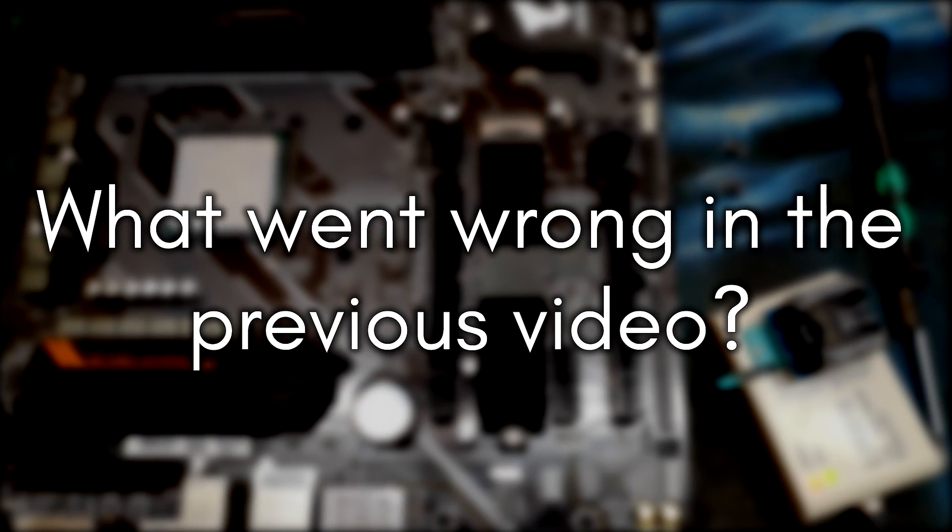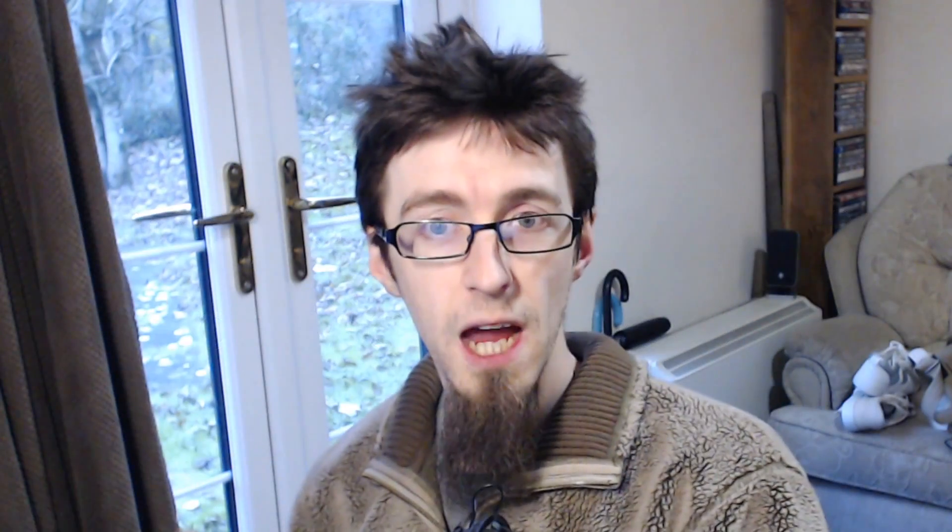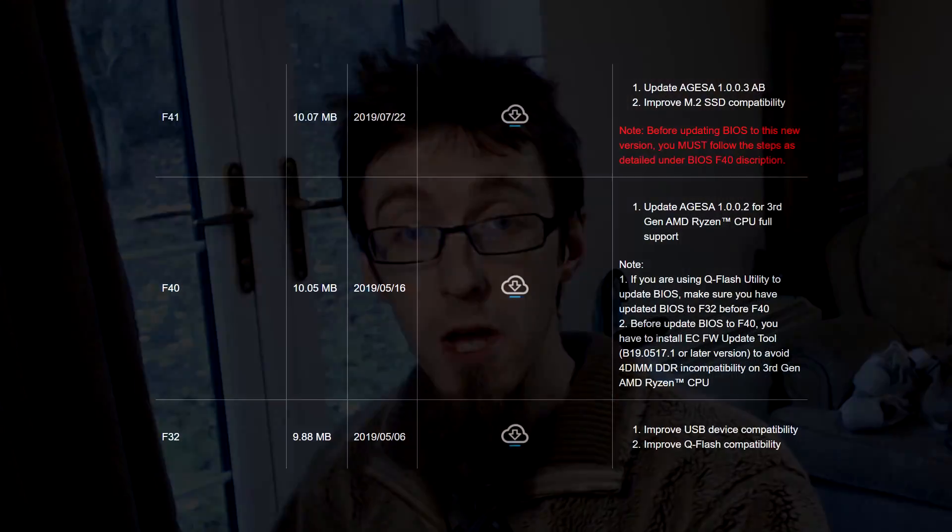Past all of that, this video is my final thoughts and corrections on the Gigabyte B450 Aorus M. So the recap is: while I was reviewing this board I performed a BIOS update using an A8-9600 CPU. Because of the red text instructions on the Gigabyte website, I attempted to flash version F32 before the latest, which at the time was version F42. The Gigabyte website had a broken link or a misnamed file, and despite QFlash telling me I was flashing F32, I actually ended up on F40.